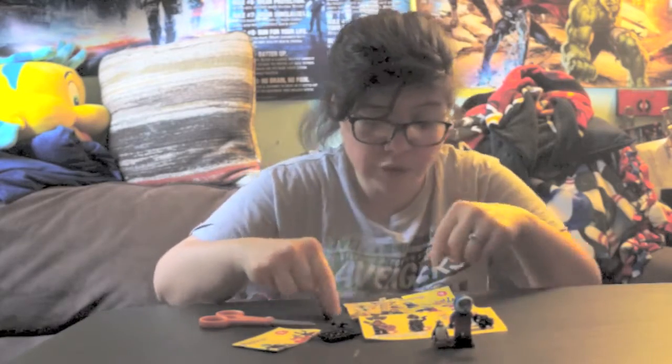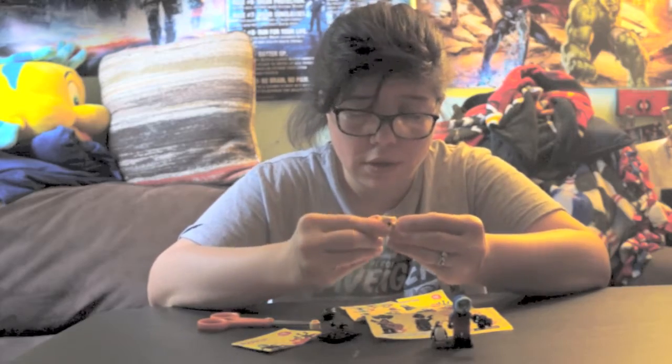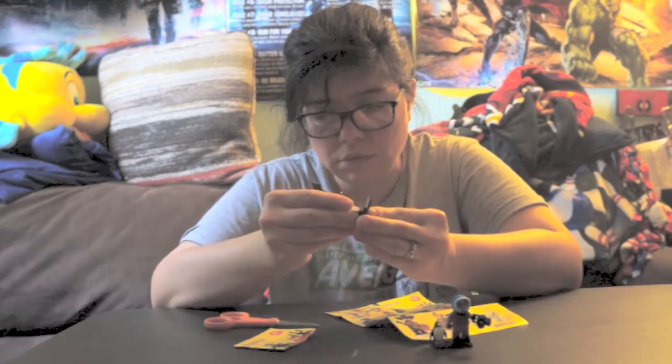Looks like we got the Arabian Nights guy — how cool! And here's the Arabian Nights guy, super super awesome. That's what it looks like. I'll give close-up pictures in a second.